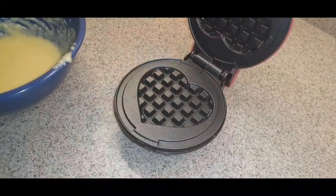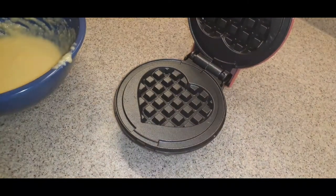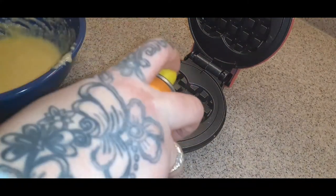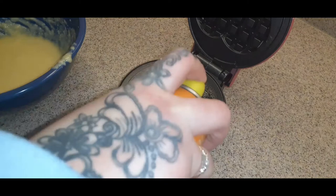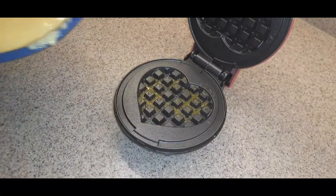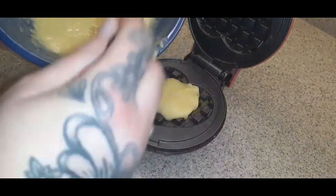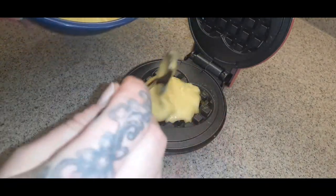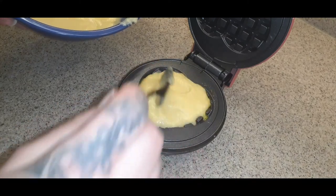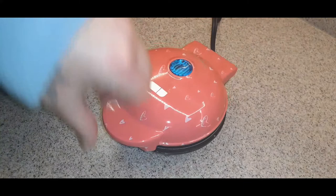Open it up — you want to spray it with some kind of cooking spray. I'm using this butter-flavored spray, it's zero everything. Just do a light spritz on there. Now go ahead and put your batter in. I'm going to do it spoon by spoon because I don't want it to overflow. I think that's plenty — shut it down and let it cook.